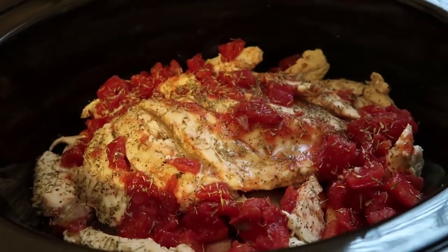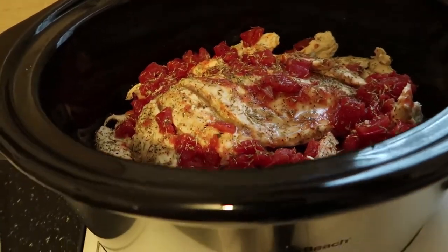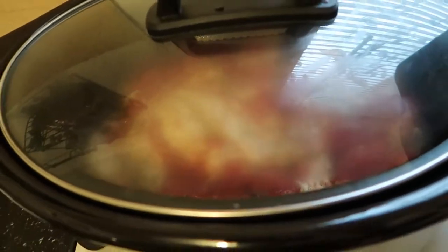It's ready to go. We're going to forget about this for four hours — I'm putting mine on high for four hours and let's see what we get.